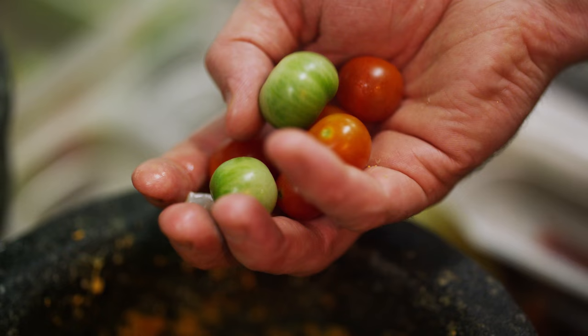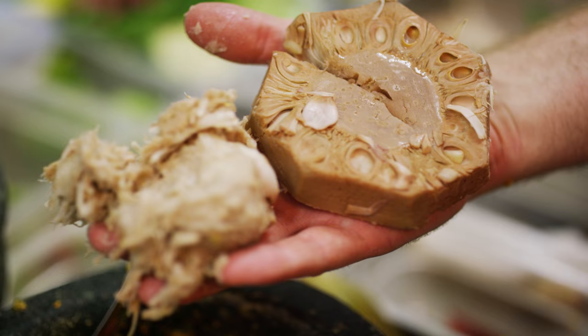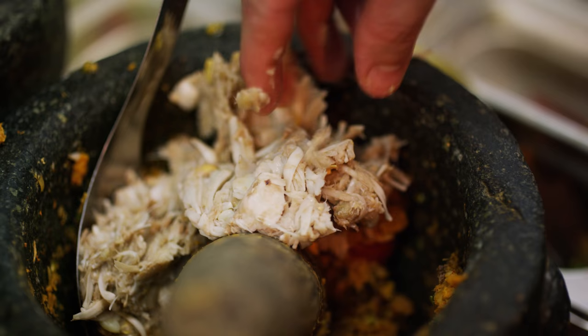We pound the sour tomatoes into the relish but leave them quite coarse so that they have a bit of texture. Then we add in the Young Jackfruit we bought yesterday. It's been boiled for about 45 minutes to an hour to make it soft. Once the jackfruit goes in we don't need to pound it a lot, and then we go over and we're going to stir fry.